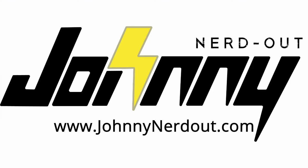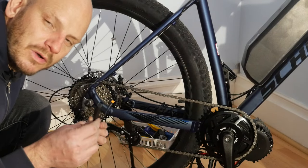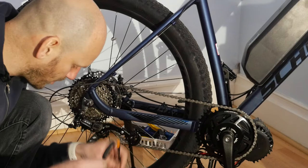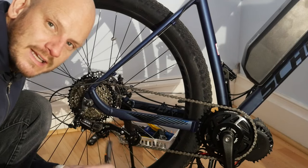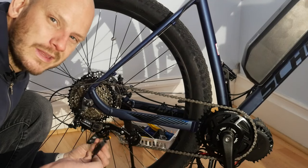Hey guys, today we're going to be installing a gearshift sensor. If you have a mid-drive, I totally recommend putting one of these on it. If you're doing an install yourself, put one on it — I'm going to show you how to do it. It's not too difficult, you just need a couple specialty tools, maybe just one.